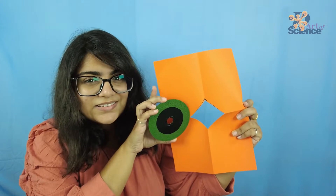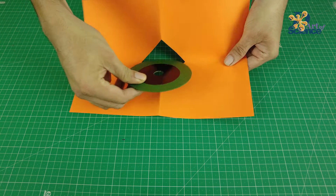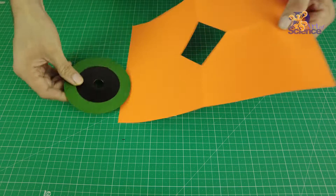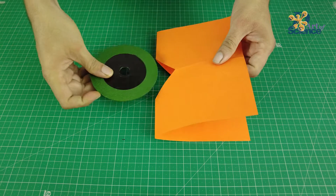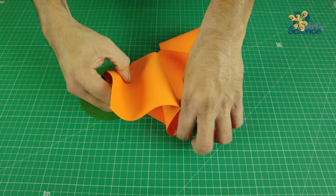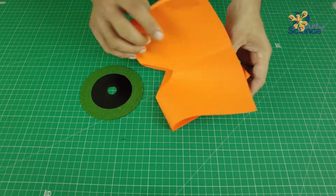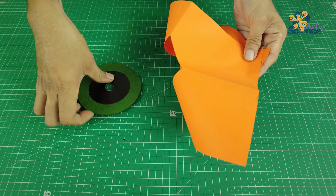Do you think he can do it? And boy, did he try everything! The circle is much bigger than the square. No matter what he tried, the circle just won't pass through. He even realized that the longest side of a square is the diagonal, and hence he tried folding the paper, but that did not work either.